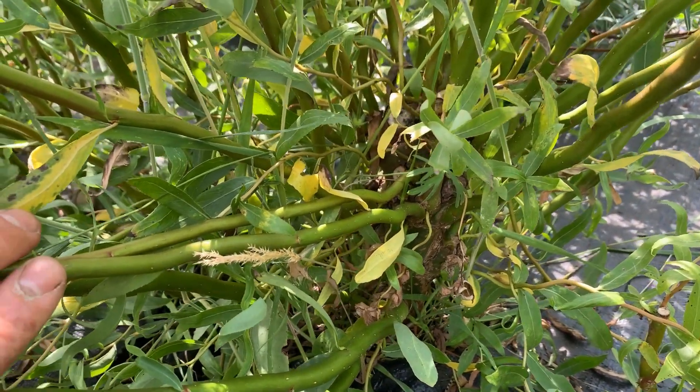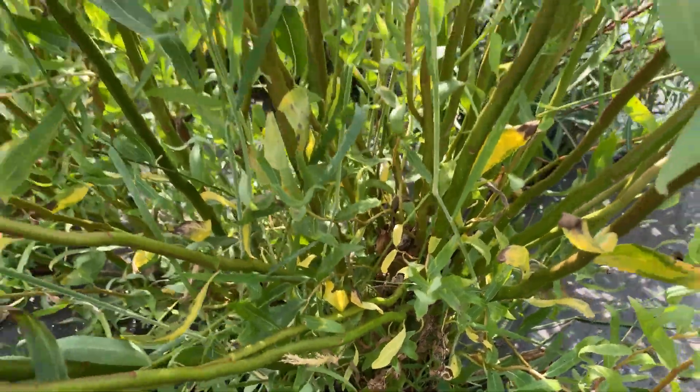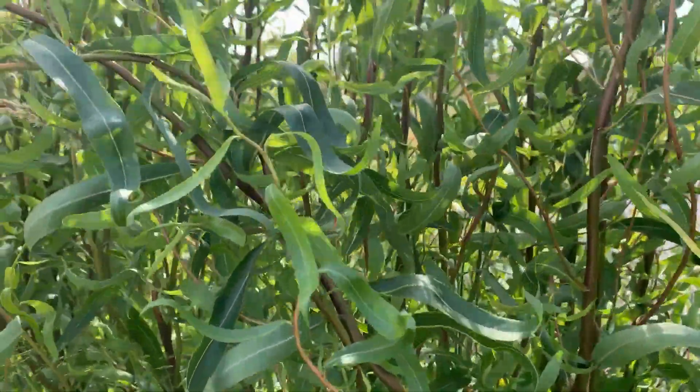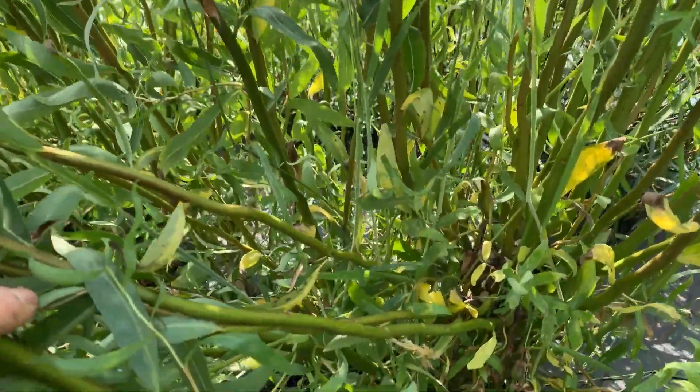This is almost three years old. We planted this two and a half years ago, and every year we cut it back down to harvest the decorative curly willow stems, and it will grow back.